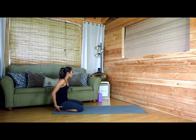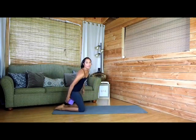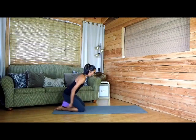If you have a difficult time getting your hindquarters back onto your heels, feel free to add a yoga block and go from there.